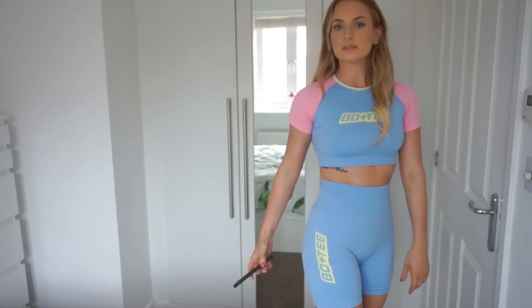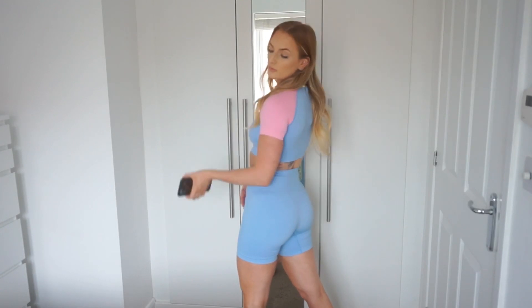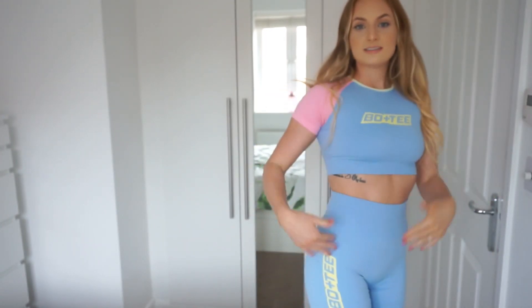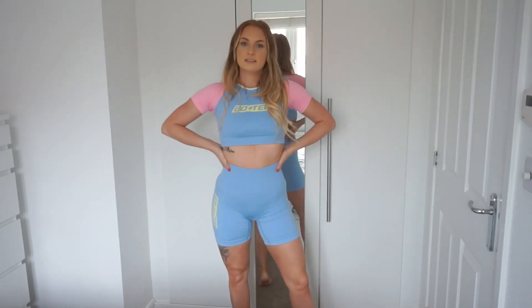I got the matching shorts — these are the 'Work Our Plan' seamless cycle shorts. I got these in a size extra small and they fit me really, really nicely. You can see the Bo & Tee logo down the side in yellow, which matches the top — bear that in mind. At the back they've got a little contouring panel, which just makes your body look a bit more flattering. I'd imagine them being squat proof from the color of them. I love the colors, I love the vibe — I feel like a little Barbie.